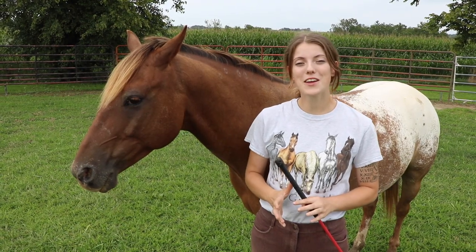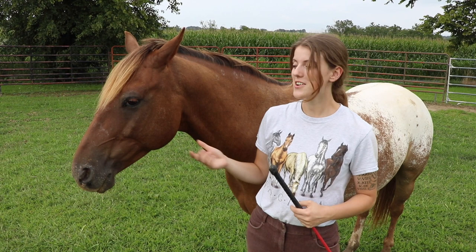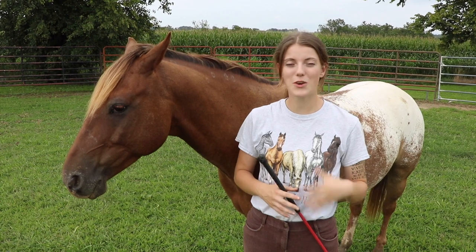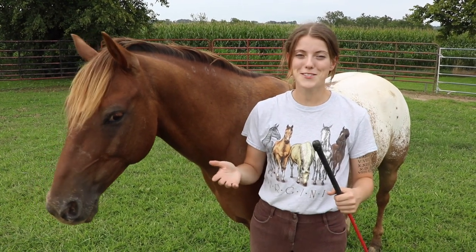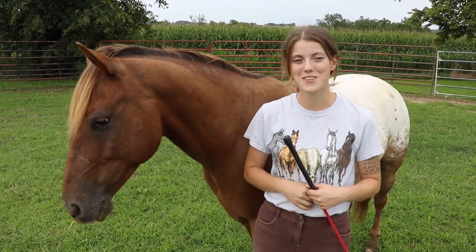Before we get started, why don't you share what's the weirdest thing your horse does? So Tucker here does something really weird where he gets bugs in his nose and he'll freak out about it. I can tell he has a bug in his nose because he'll look at me and do this, and then I know he's probably gonna melt down. Comment below — I'd love to know what your horse does.